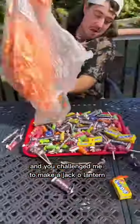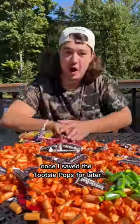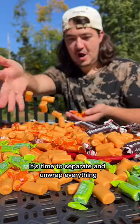I make things out of candy and you challenged me to make a jack-o'-lantern out of Tootsie Rolls. Once I save the Tootsie Pops for later, it's time to separate and unwrap everything.